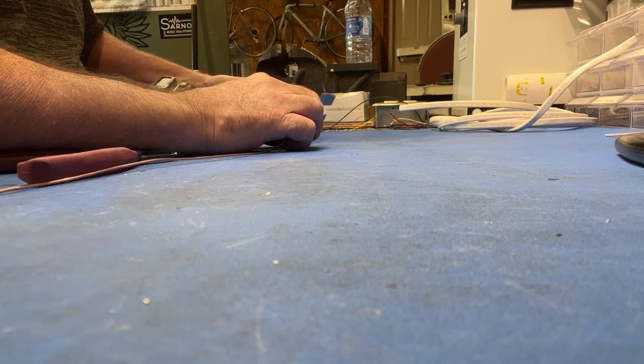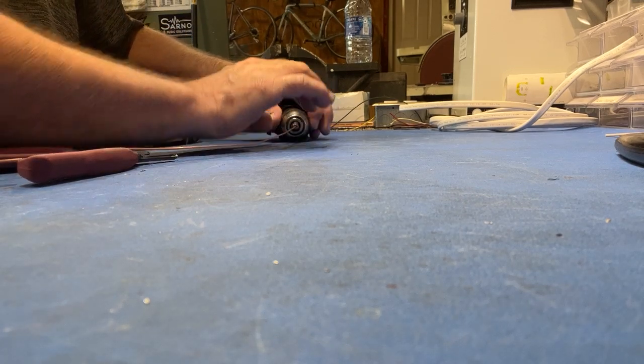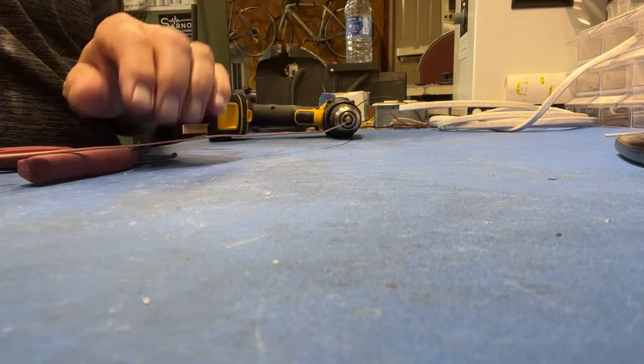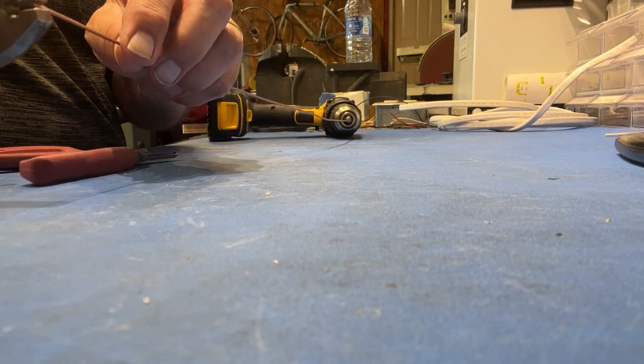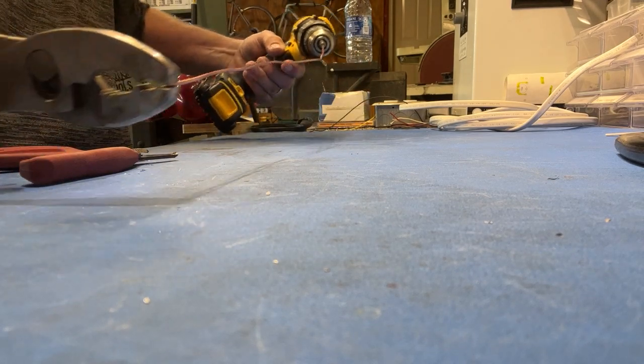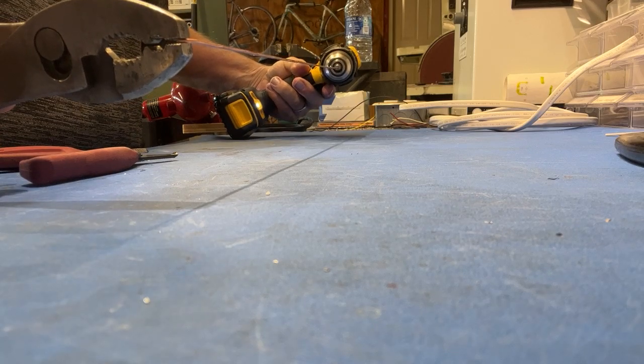I'm just going to take my DeWalt drill here. I'm going to take one piece from the end of my wire and go ahead and chuck it up in the drill like so. I hope you can see this on the camera. I'm going to grab the other end with my pair of pliers. We can see this is all bent and we're just going to go ahead and spin it — just like that.